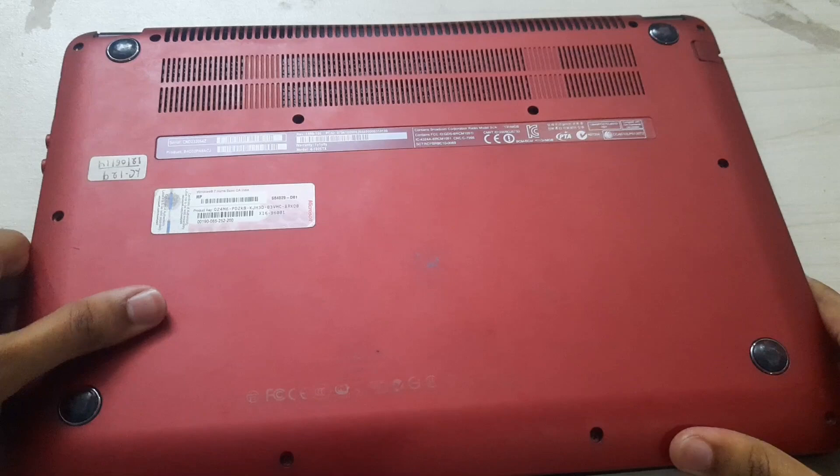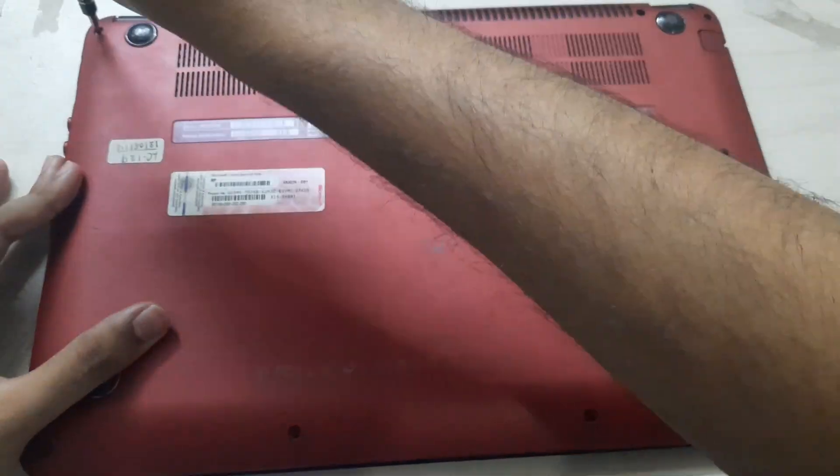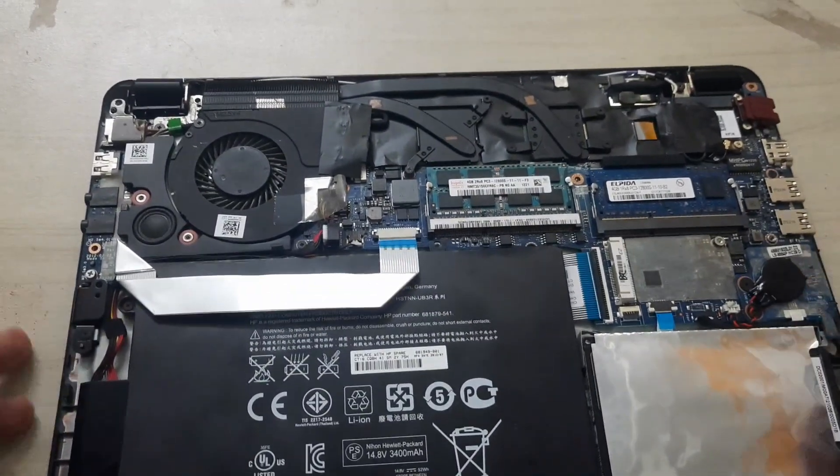So what we are going to do is go ahead and clean out the thermals and change the thermal paste. Now as you can see, I am going to remove the back cover. These are the internals — fairly simple.